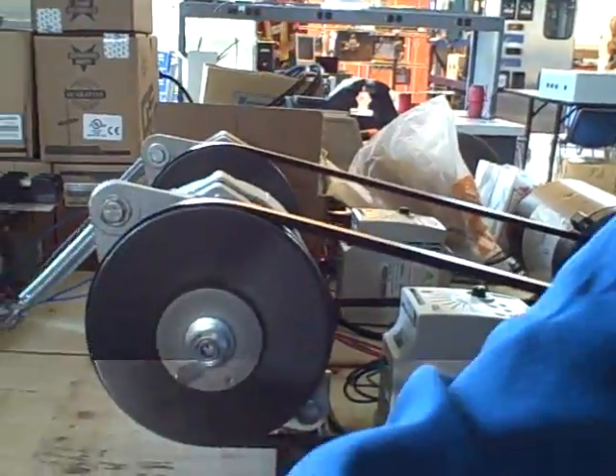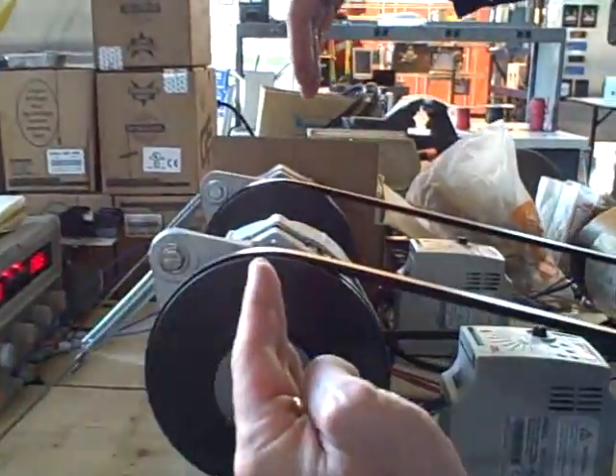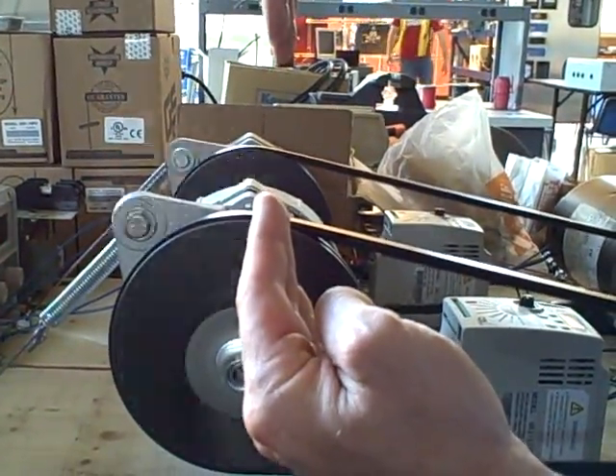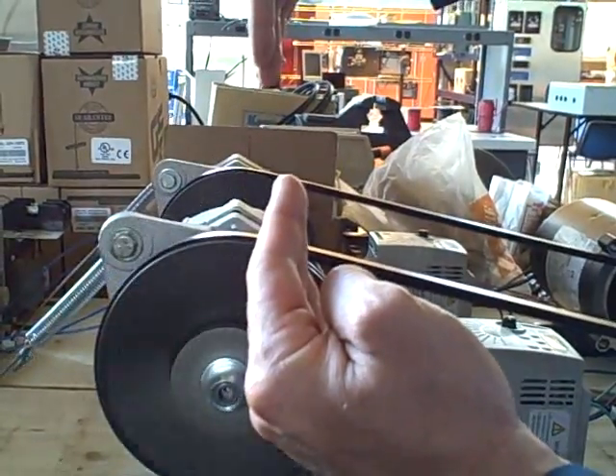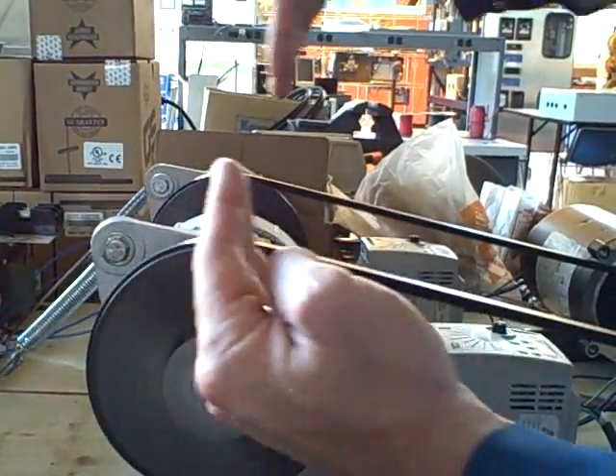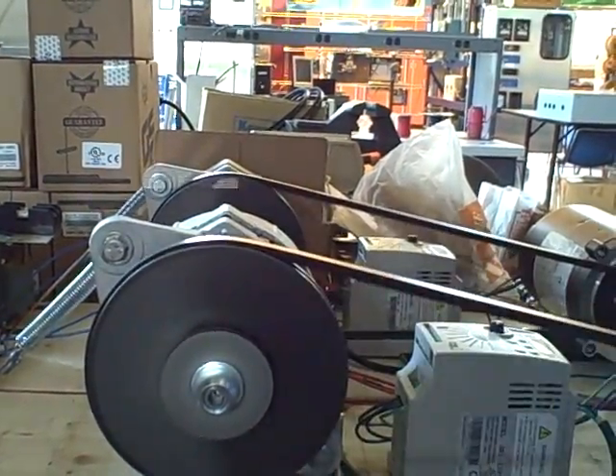Our stroboscope, which is putting out a flashing light signal, is showing this coupling. You can see that when you align the two tape marks in your vision, these two tape marks show these two generator shafts to be in sync with each other. They're going at the same speed and they're not drifting at all, because they are electrically coupled with each other.